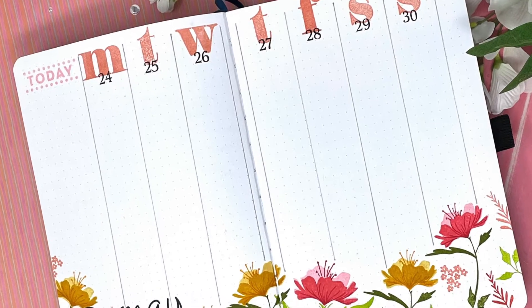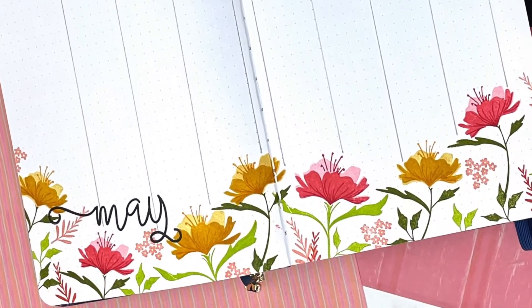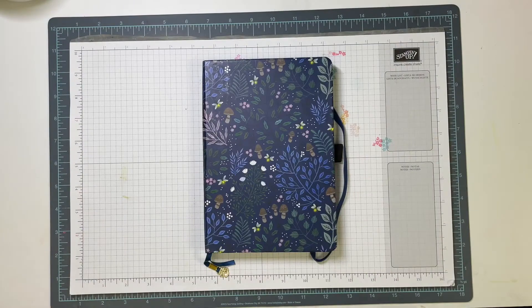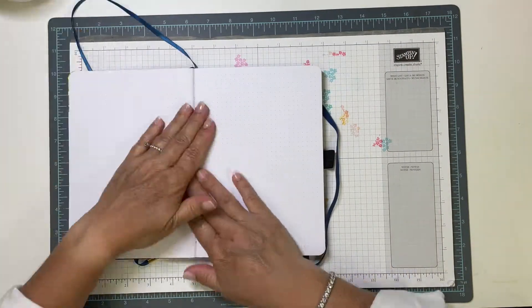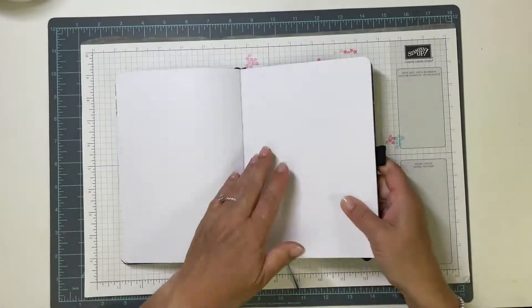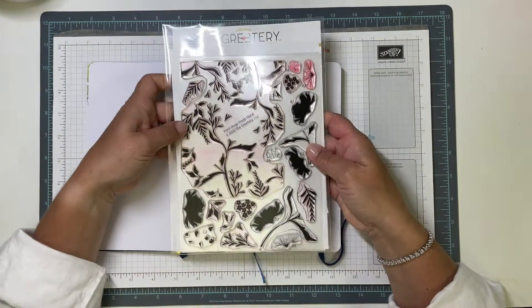Hi, this is Tricia. Welcome back to my channel. I have a quick video today to share how I created this lovely planner page. I'm working in my Archer and Olive Dot Grid journal, opening up to a clean page, and I'm going to be using products from The Greetery today.